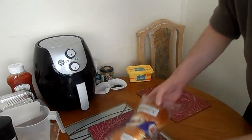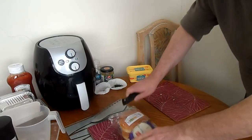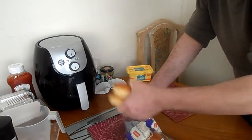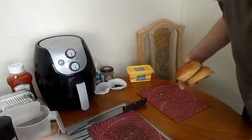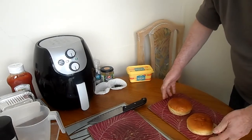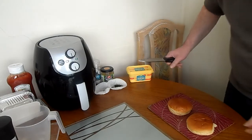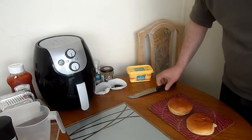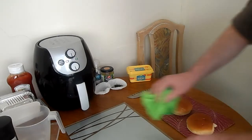Take your brioche burger buns. Put in the bag, take two rolls. I'm not going to use a plate — I'm just going to use the serving platter.